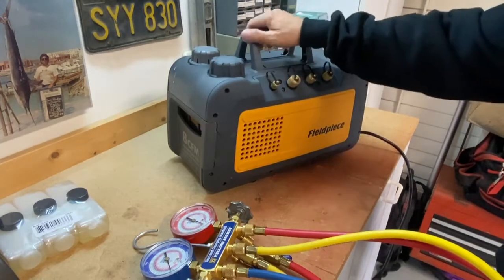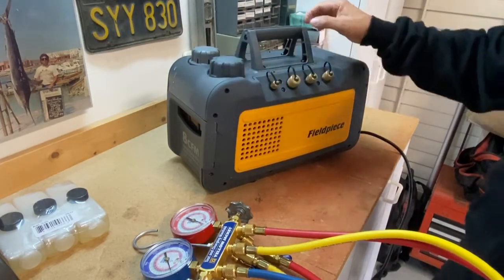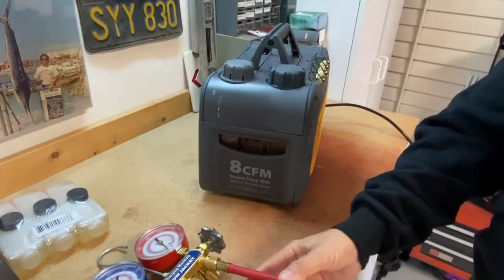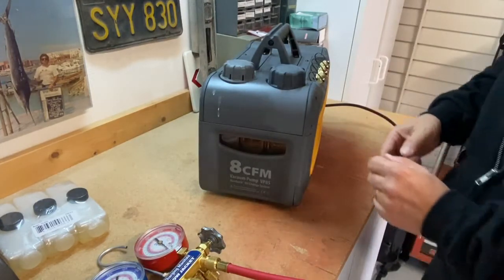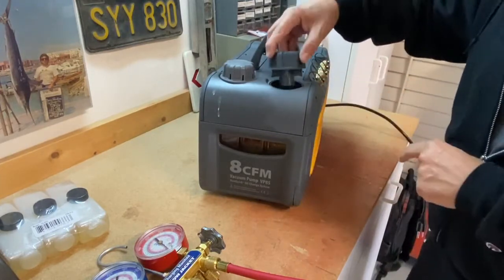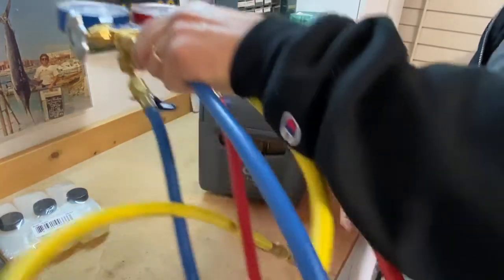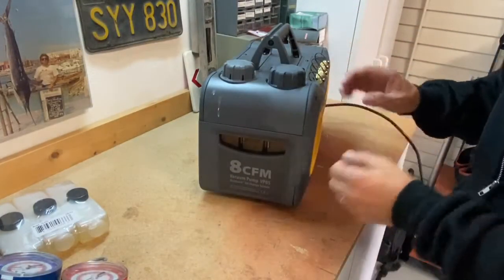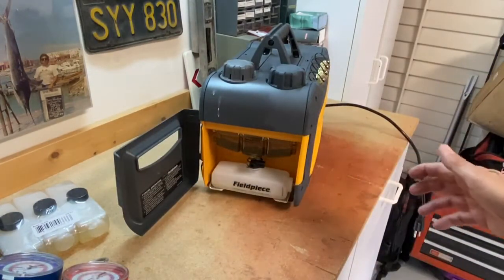Oil is extremely important on vacuum pumps. The oil is used to help filter out contaminants, moisture, and anything in the system — it helps that whole process. Oil is put in the oil fill here, cap back on. The nice thing about this particular FieldPeace, and it's another feature you want to look for on a vacuum pump, is the ease of oil replacement.